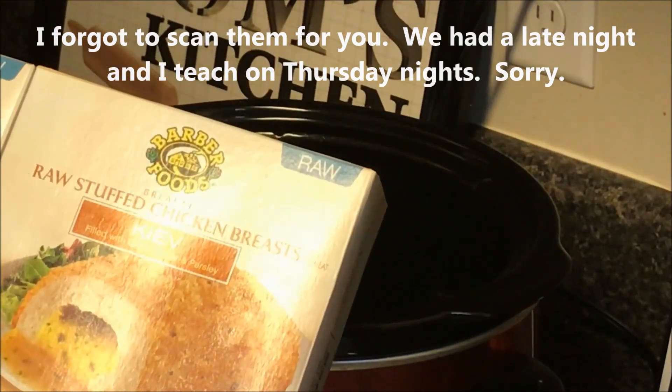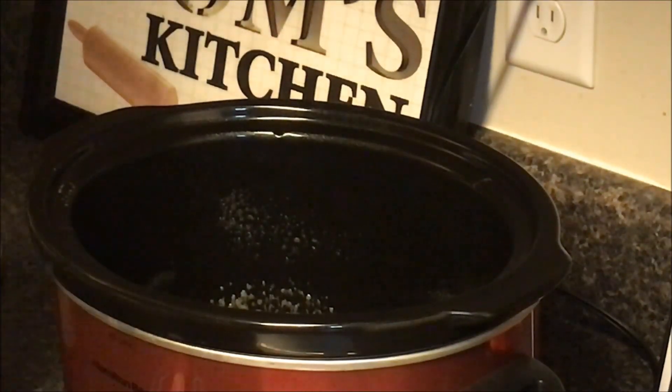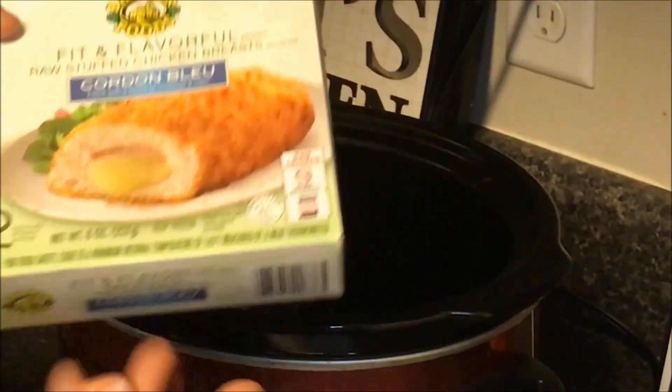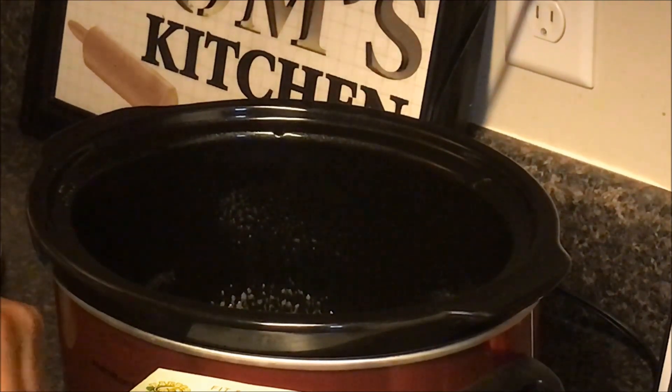They come individually wrapped, two a piece, and I have two packages so four total. Then I'm going to throw in one chicken cordon bleu — that just has cheese and ham because it was the only one we had left. I'll go ahead and get those into the crock pot. I've already sprayed it with nonstick cooking spray and then I'm just going to top with marinara and pesto and let it cook.